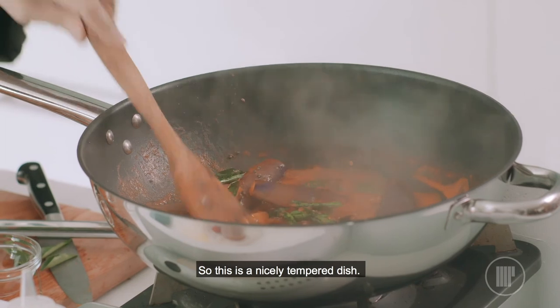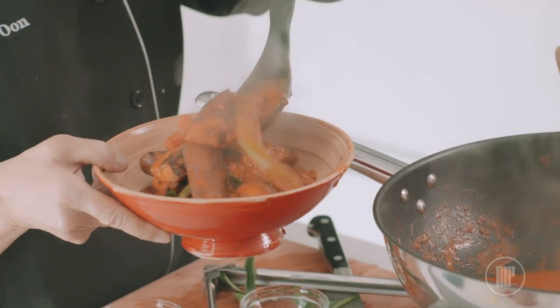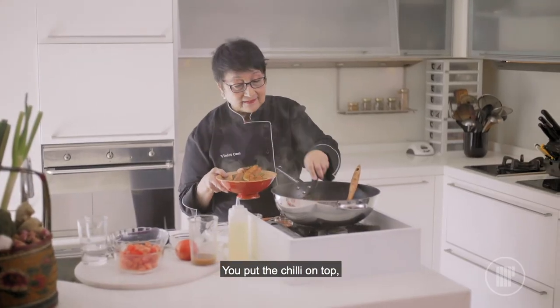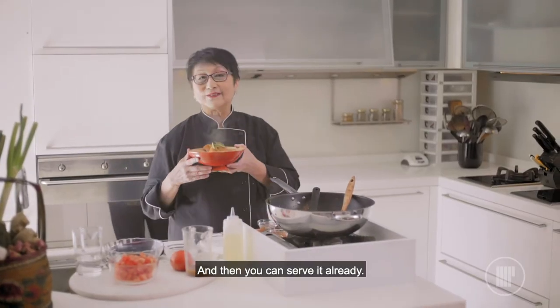So this is a nicely tempered dish and then I can plate it already. You put the chilli on top, some fresh curry leaves, and then you can serve it already.